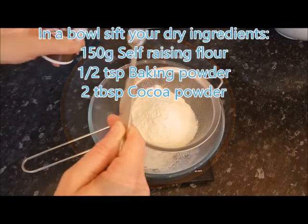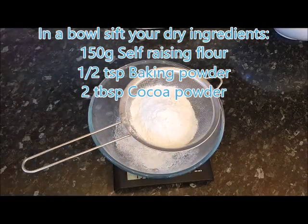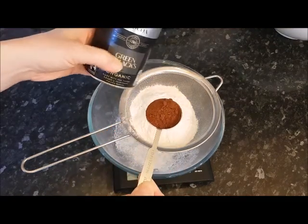Half a teaspoon of baking powder, two tablespoons of cocoa powder — using organic Green and Black's.